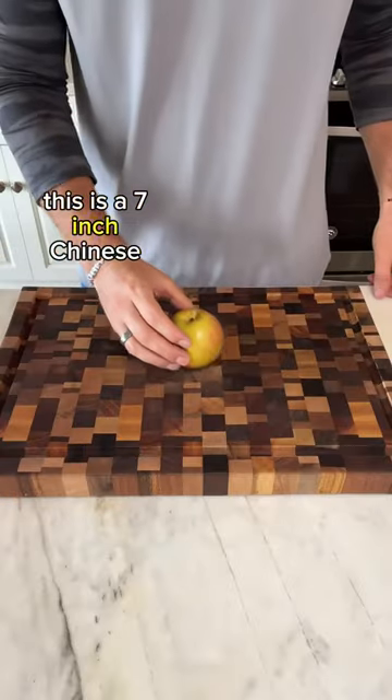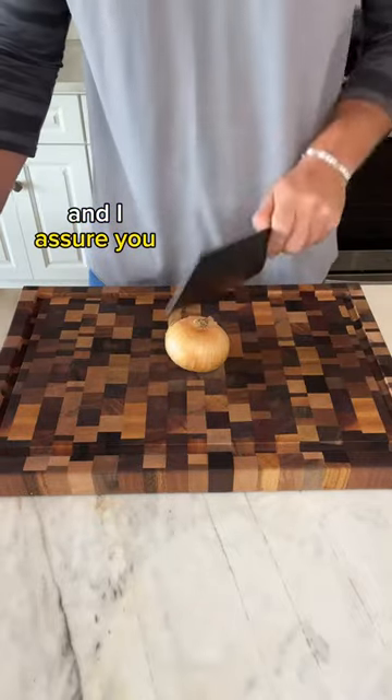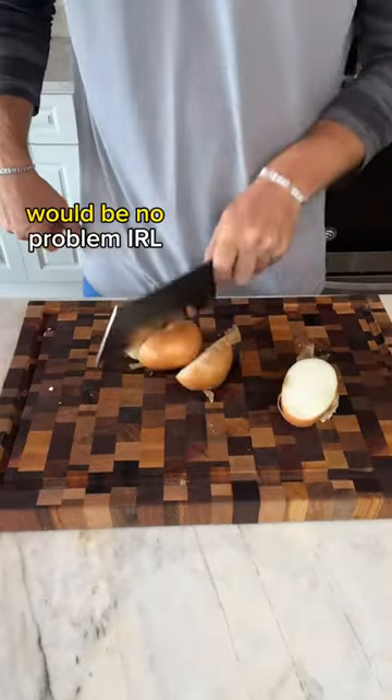This is a seven-inch Chinese cleaver, and one of the things you want your cleaver to be able to do is chop. And I assure you, Fruit Ninja with this blade would be no problem in real life.